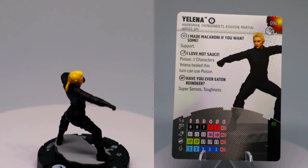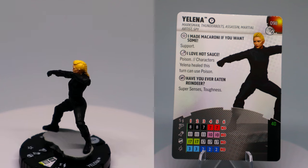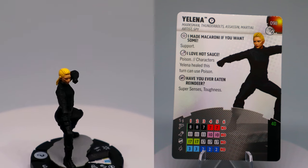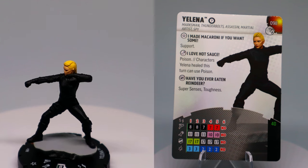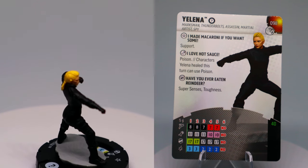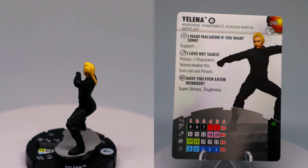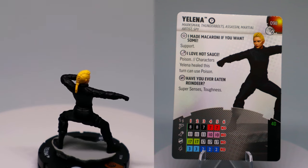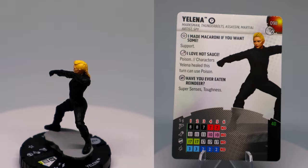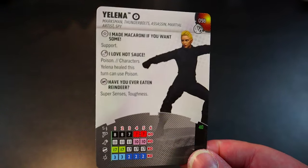Now let's look at what this Yelena can do. She has the Team Player team ability, so she's a wild card. Keywords: Marksman, Thunderbolts, Assassin, Martial Artist, and Spy. Her trait 'I Made Some Macaroni If You Want Some' gives Support — love that. Another trait, 'I Love Hot Sauce,' means: poison characters Yelena healed this turn can use Poison — pretty awesome! She also has Super Senses, Toughness, Stealth, Combat Reflexes, and Prob.